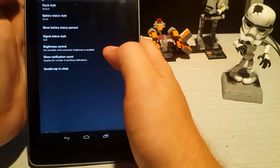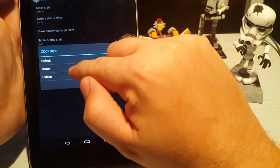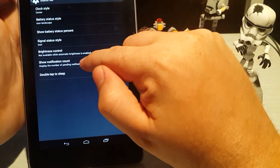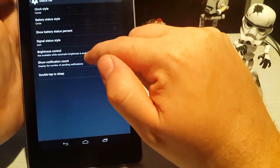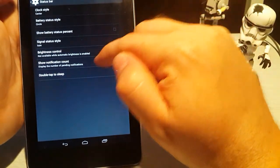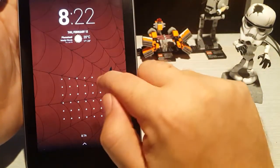You can change things on the status bar, like you can change the clock style — you can make it centered if you want. You can change the battery indicator to an icon or text; there's just a lot of different stuff to play around with. I like the circle one. You can also double-tap to sleep, which you can't do in stock — that's pretty cool.